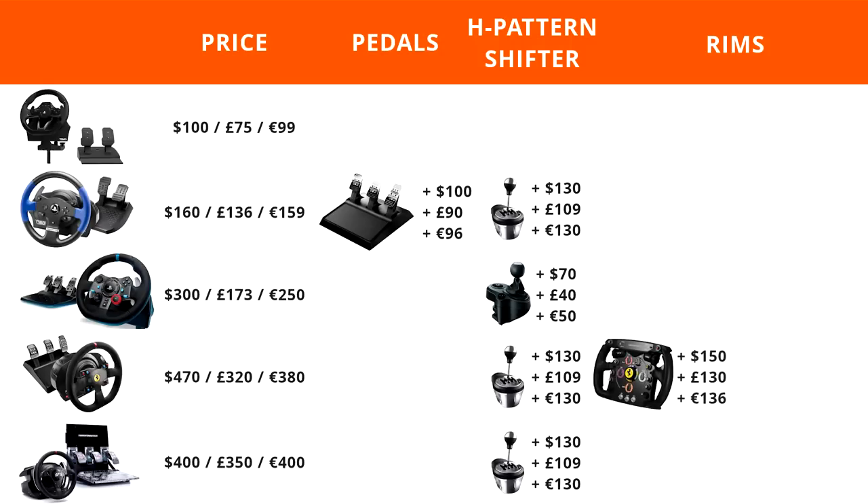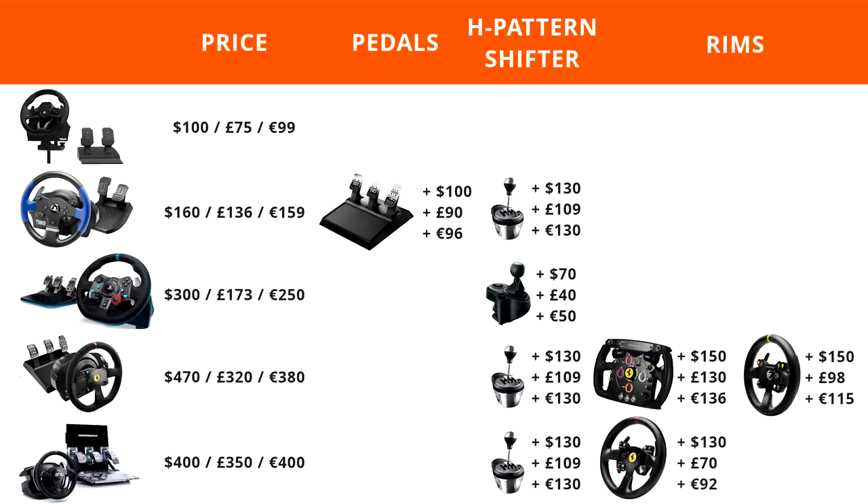The Thrustmaster Formula rim is a little on the plastic-y side but gives you that formula shape and plenty of buttons. The TM28 Leather Edition rim adds a nice leather rim but is still only 28 centimeters in diameter. The Ferrari GTE rim grows in diameter to 30 centimeters but still has a rubber-wrapped rim. Lastly, the Alcantara 599 rim is wrapped in very nice Alcantara, features a flat bottom, and is 30 centimeters in diameter — but at a price of $180, it does make you wonder why you wouldn't just go ahead and purchase the Alcantara Edition of the T300.